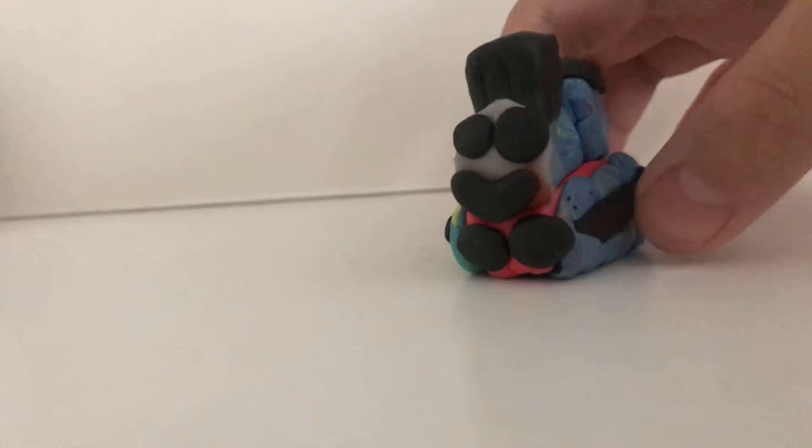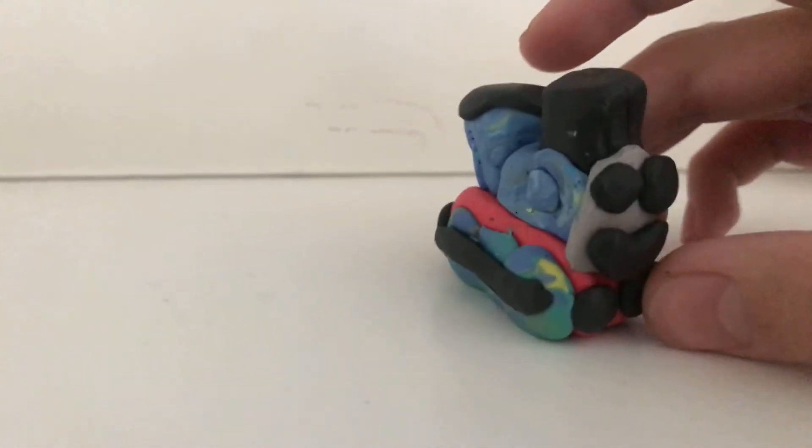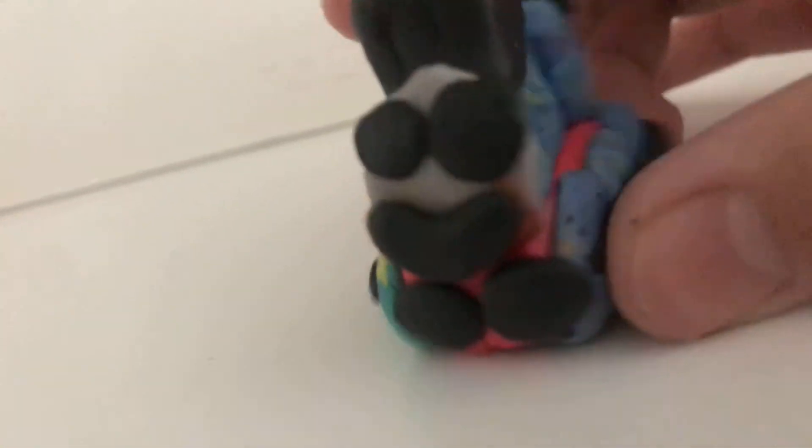Hey guys, welcome back to today's video. Today I'm going to review my in-progress tiny Thomas model. It's not that great, but I like it. I didn't use any reference. I got the cab roof, the black funnel, a face, the buffers, side rods, and the blue wheels. I didn't bother making it accurate to the actual Thomas face — I just improvised some things and turned it into a face.